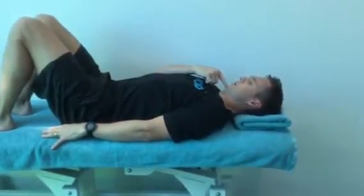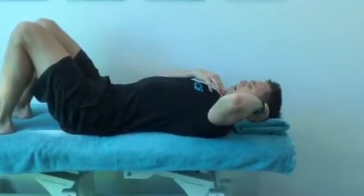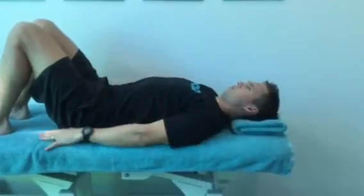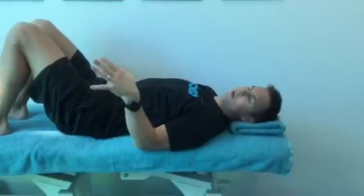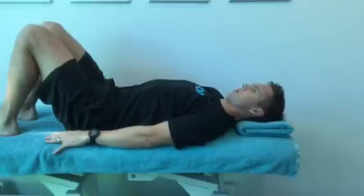From here, we're going to gently draw the chin towards the chest. At the same time, you want to put a bit of backwards or downwards pressure onto the towel. Hold that for the prescribed period of time that your physiotherapist recommends, with the percentage of effort they recommend as well — it's generally only quite light.